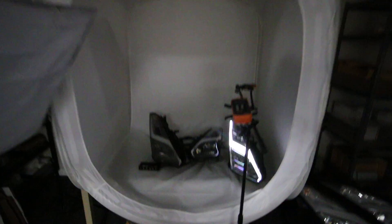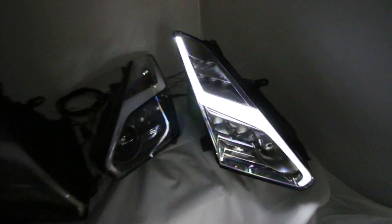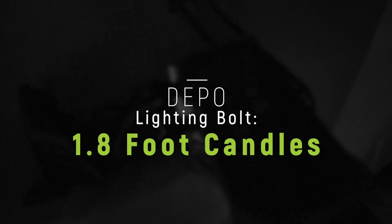Let's see what happens when I turn off the lights in here. All right, so now we're just looking at the output from these Depot lights. Everybody has asked if those are as bright as the factory ones. Let's take an actual reading — it says 1.8 foot candles.